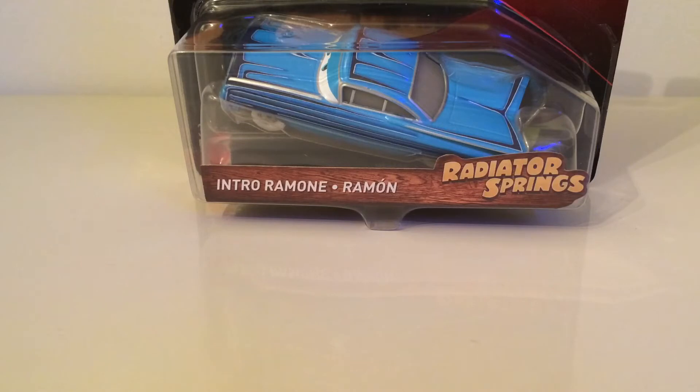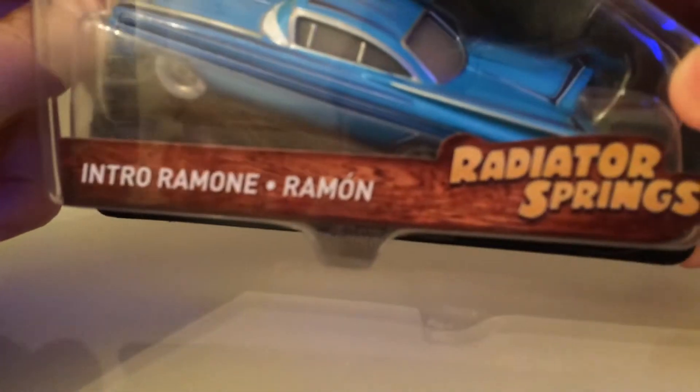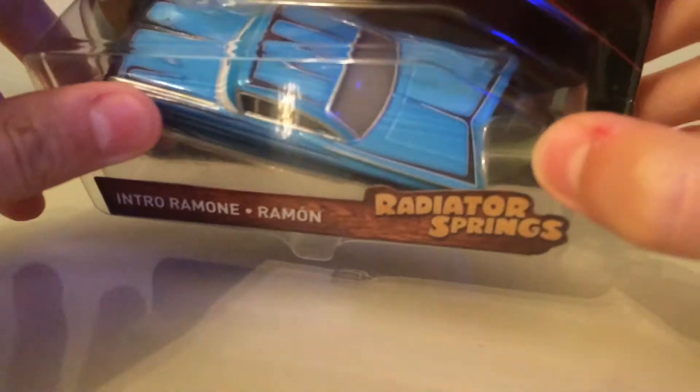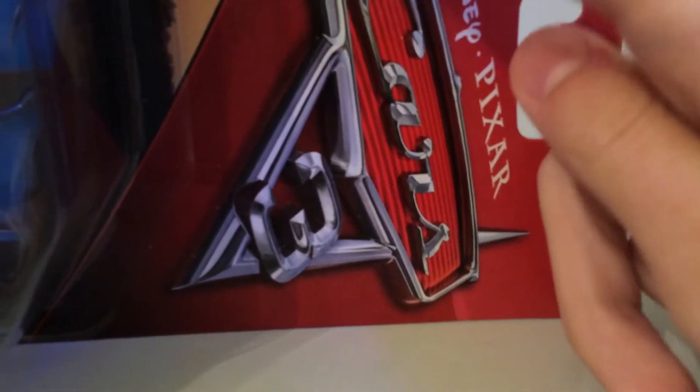He sort of sprays McQueen in this paint job, though he doesn't have it all the way through. He changes to the Florida Ramon, which you can only get in the mini version right now, and then changes to a retro racer sort of look at the end when they're at Willy's Butte. As for the packaging, it is the same as McQueen with the Willy's Butte track there - Intro Ramon, another language, Radiator Springs with a wood effect, Mattel, Disney Pixar.